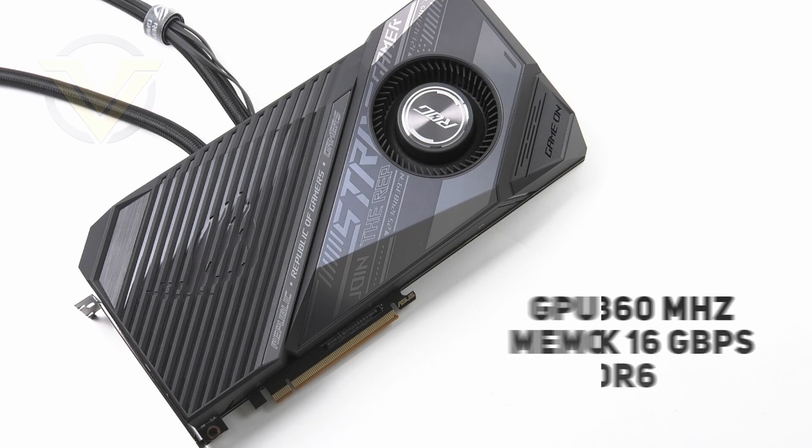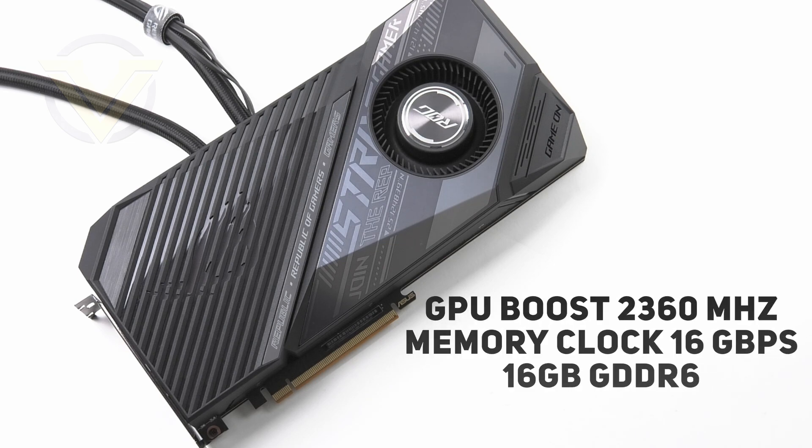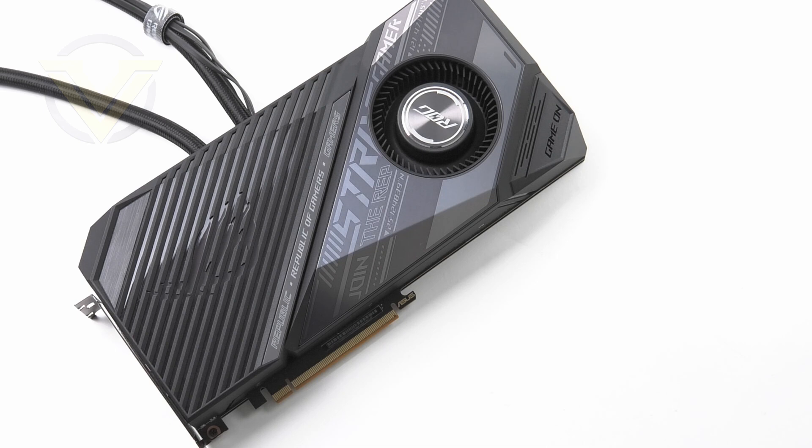The GPU boost clock is set at 2360MHz, up from the reference frequency of 2250MHz — quite significant, marking it as one of the fastest XTs on the market. Sadly, the memory clock sits at the reference speed of 16Gbps, paired with 16GB of GDDR6. Strix LC is a PCI Express 4 card with 4608 shader units, DirectX 12 Ultimate support, Vulkan 1.2, and OpenGL 4.6.